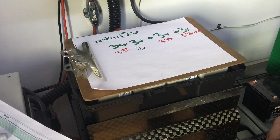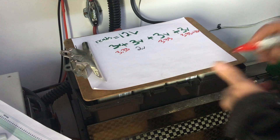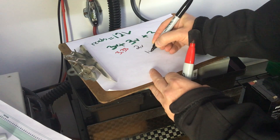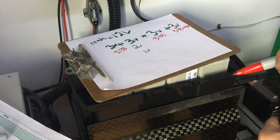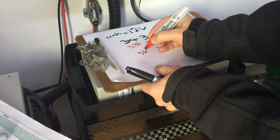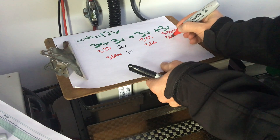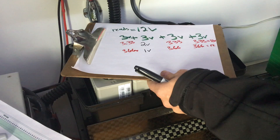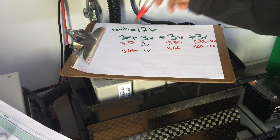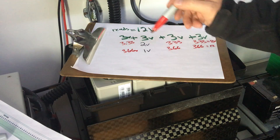Now let's assume even more that this cell goes down another volt to one volt. The charge controller still has to read 12 volts in order to turn off, so you're going to go to 3.66 volts, 3.66, and 3.66 — which equals 12. Now we're in quite a horrible situation because the charge controller isn't going to turn off until we reach 12 volts total, and we're way over on three cells and way under on one. This gets into a dangerous situation, and this is what we absolutely have to prevent.